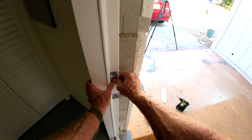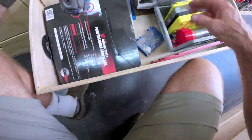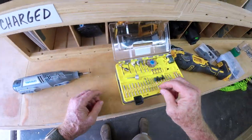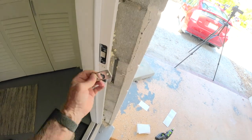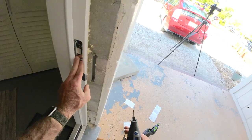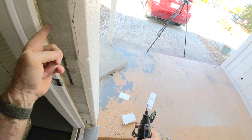I could grind this. I'm going to try grinding this edge out a little bit. I like the fact that the Quickset one has four screws, and I've used really long ones that I've drilled into the concrete.